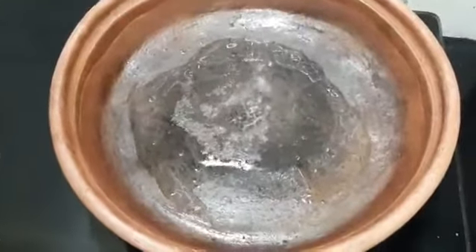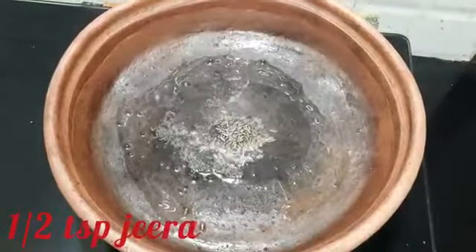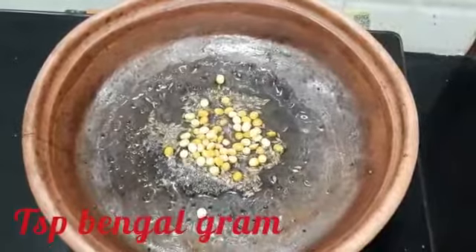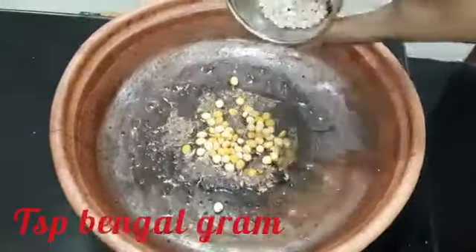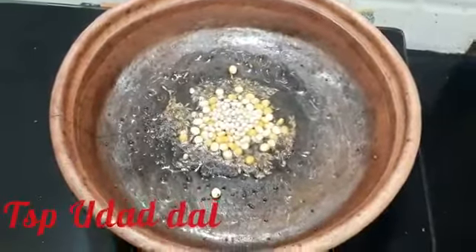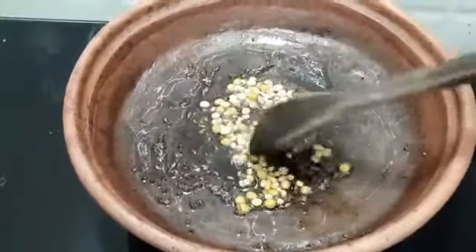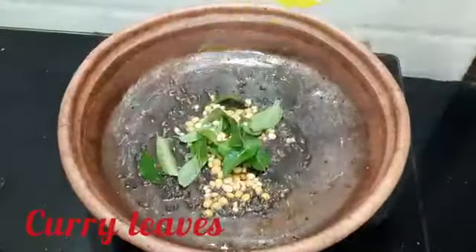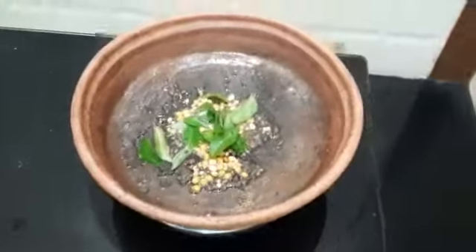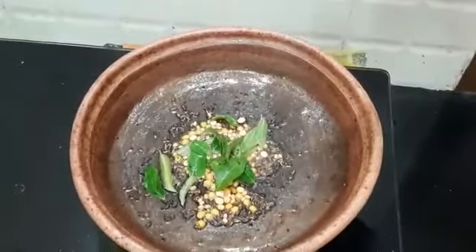Add jeera, one teaspoon of Bengal gram. Put it down and let everything fry. Then add 10 to 15 curry leaves and add green chilies.